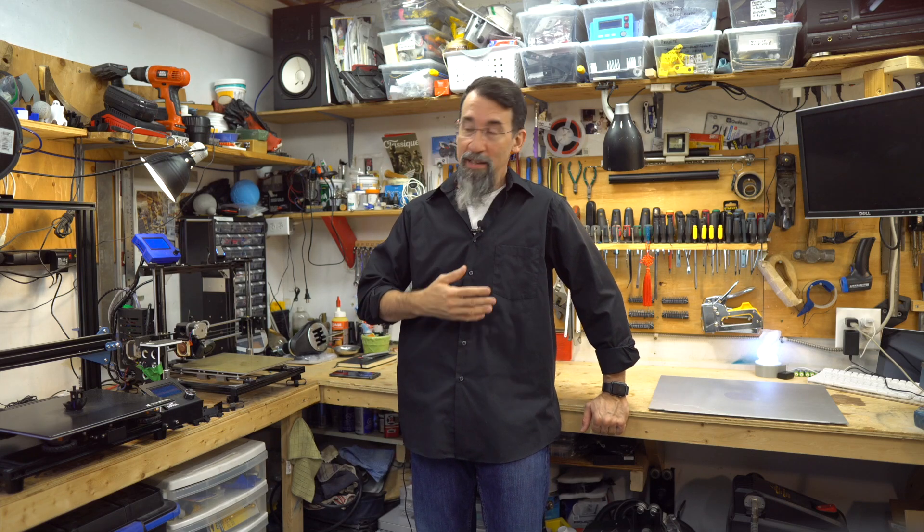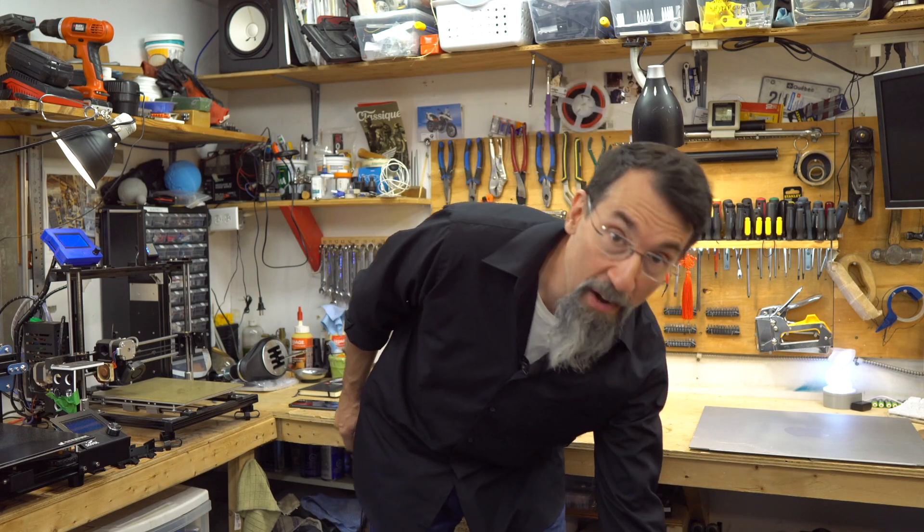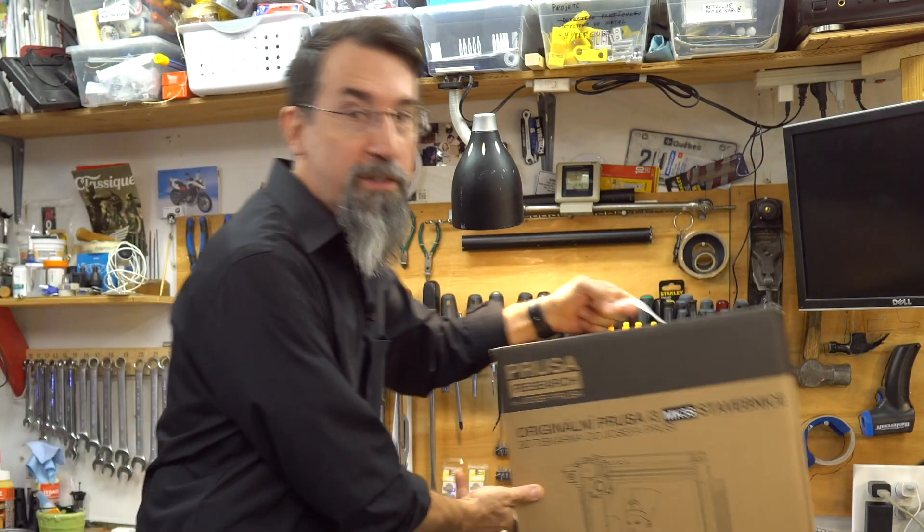Hi everybody, I'm Frank. Welcome to my shop. In this video I will do the unboxing of my new Prusa MK3S. Let's get rolling.